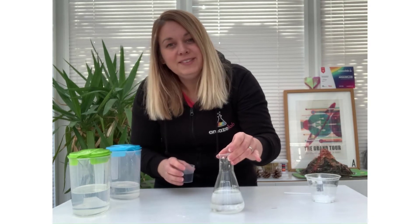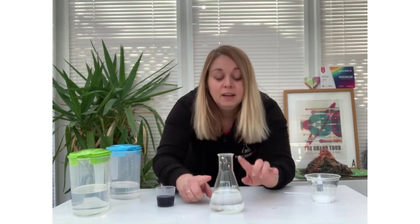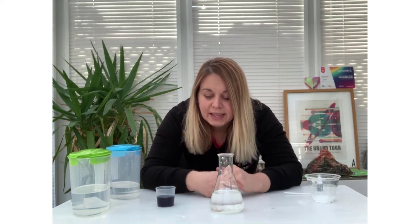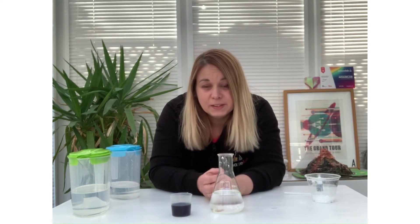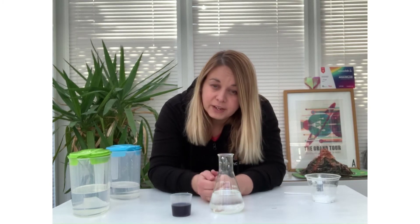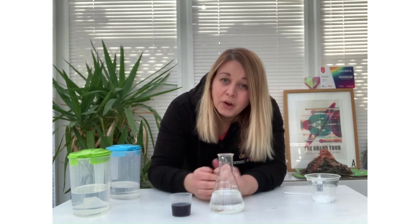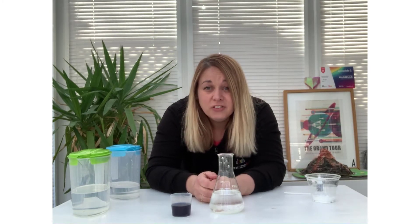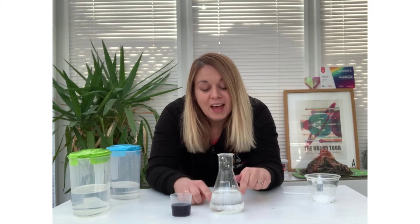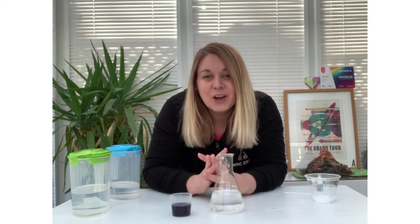Now this is where the magic — or rather the science — is going to take place. In this container we have bicarbonate of soda and oil. There are a couple of reactions taking place. The first is that oil and vinegar are different densities, so when I add my vinegar with food colouring it's going to fall through the baby oil and hit the bottom of the container. When it reaches the bottom it's going to react with the bicarbonate of soda, releasing carbon dioxide gas — and that is what is going to give us our lava lamp effect today.